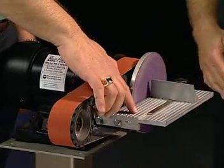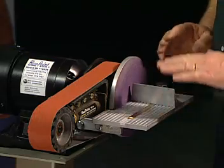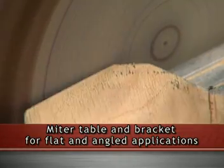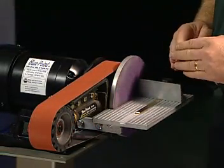There's also a table here — it's a miter table and bracket. You can actually set objects flat here on the disc to set precise angles. The table can actually be angled up or down again to set precise angles. Great application for welding.